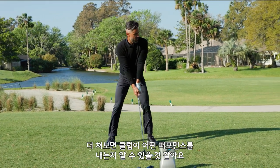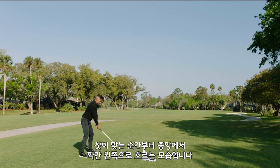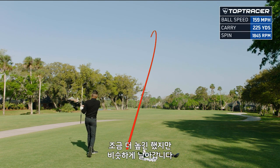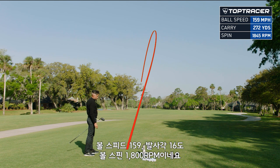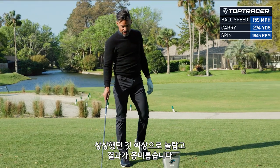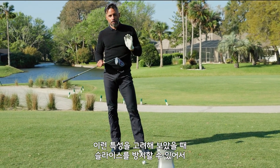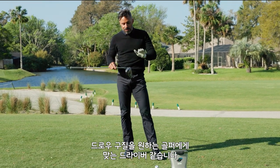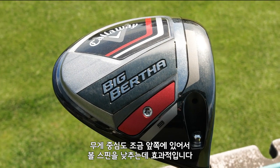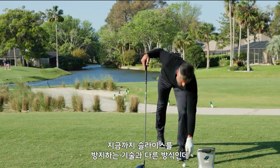That was at 159 ball speed. It launched at 16 with 1800 spin — that's kind of amazing. So this would be, I would say, our anti-slice driver for people that tend to hit it left to right or need a draw to neutralize a slice. They've got a little bit of weight out in the heel and they actually pushed the center of gravity forward to knock down the spin. So it's kind of a new way to combat a slice.